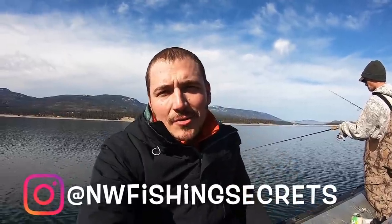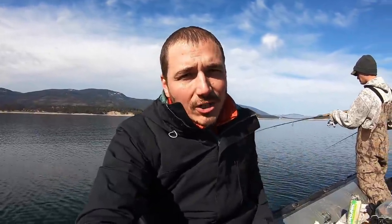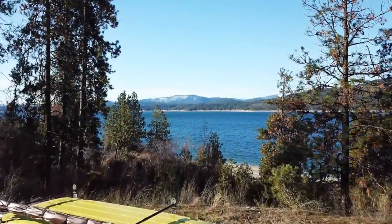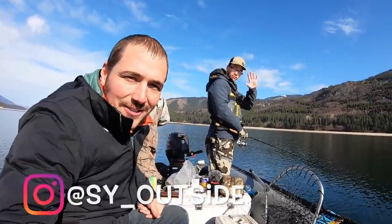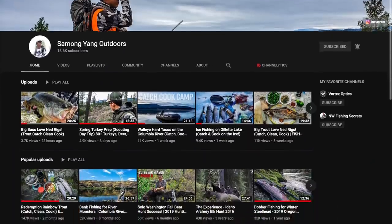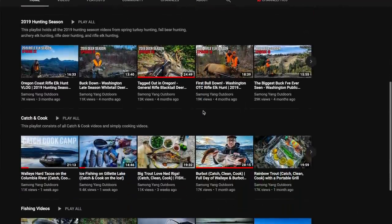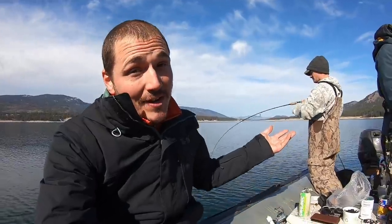Guys, how's it going? Welcome to another episode of Northwest Fishing Secrets. We are out on a boat in eastern Washington right now. I'm doing a series out here. I took my camper van out and doing some videos with Samong from Samong Yang Outdoors, an awesome Washington YouTuber who does so much eastern Washington fishing — we've been talking for a long time and finally got together. We're fishing for walleye and the burbot bite is good in the morning. Andrew is on a walleye already. This is going to be a good video, guys.